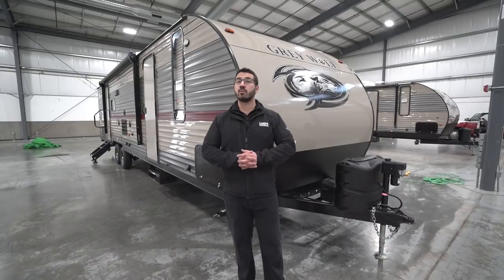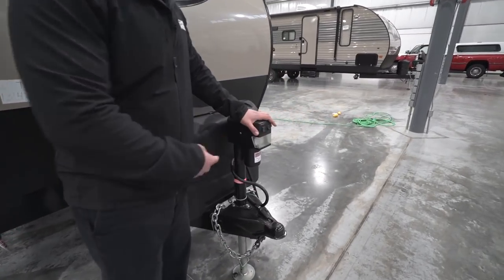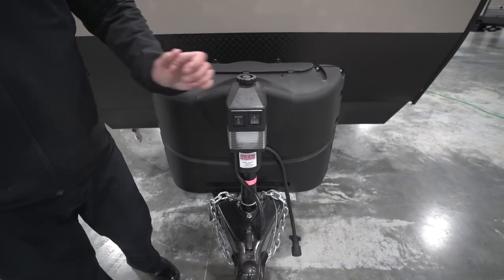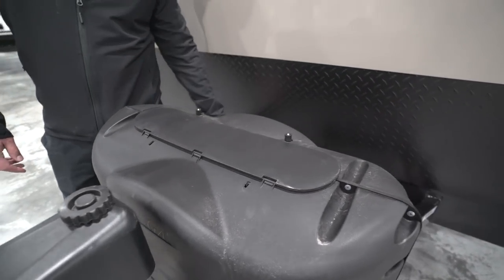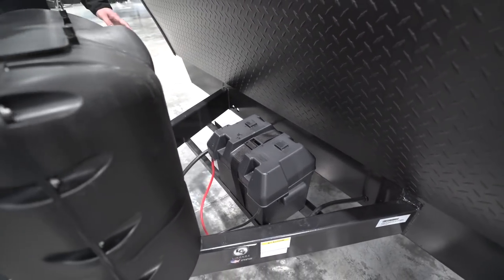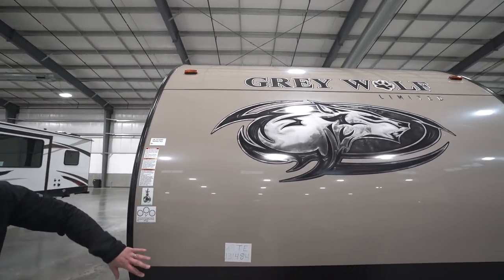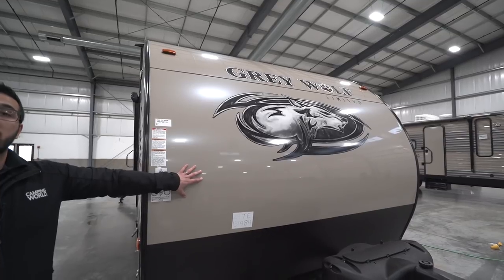Now that we've seen the inside, let's take a quick look at some outside features on the Grey Wolf 29TE. Starting up front, a great feature is the power tongue jack — this makes it a lot simpler to hook up and disconnect from the tow vehicle. Just touch a switch to raise and lower the tongue, and there's a light in case you're hooking up at night. Right behind that you have two 20-pound propane tanks with a cover. Behind that are rails for your battery — wide enough to fit two batteries if you so desire. The front end has black diamond plating to protect from rocks and debris.